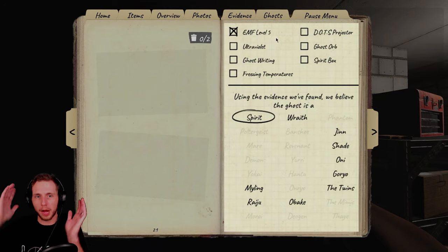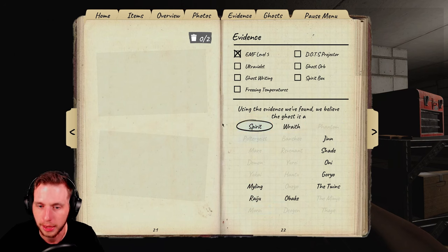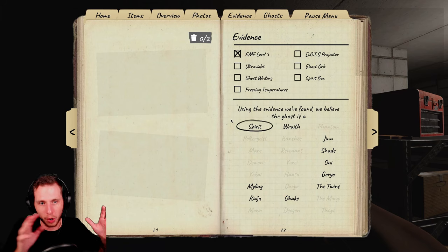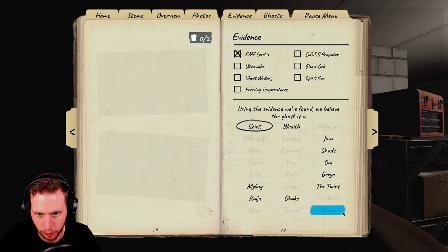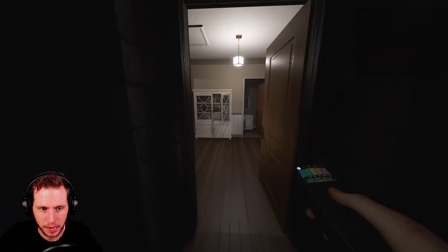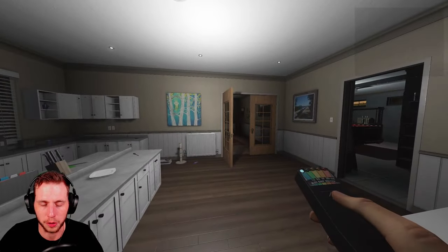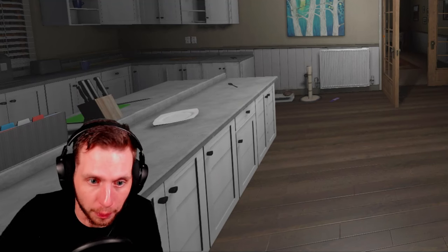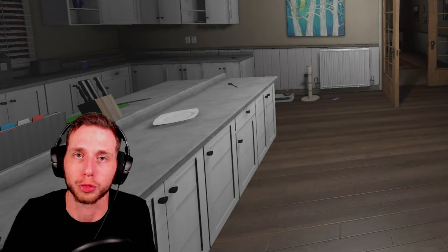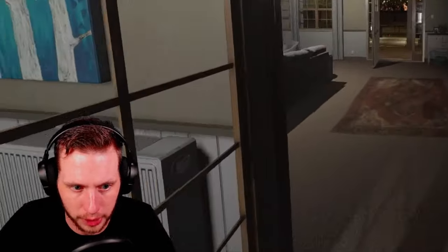All ghosts will give you up to EMF Level 4. The ghosts that give you EMF Level 5 evidence are these specific ghosts. There's no ghost that has forced EMF Level 5 — unlike with the dots episode where the Goryo will have forced dots. These are the ghosts that will give you EMF Level 5. Now we're going to move on to the Tier 3 EMF, and from what I've seen from a lot of new players, they're really confused about the Tier 3 EMF, so hopefully when we cover it you'll have a better understanding.